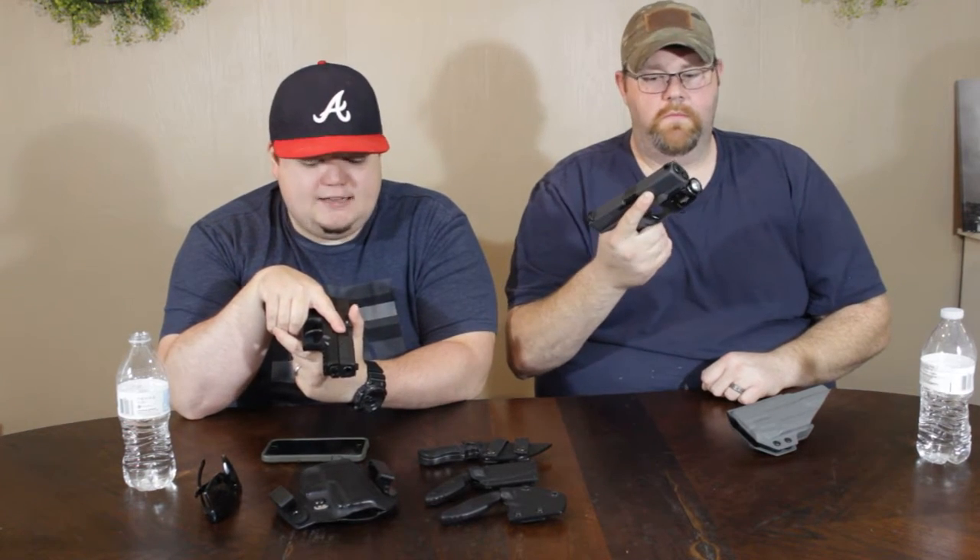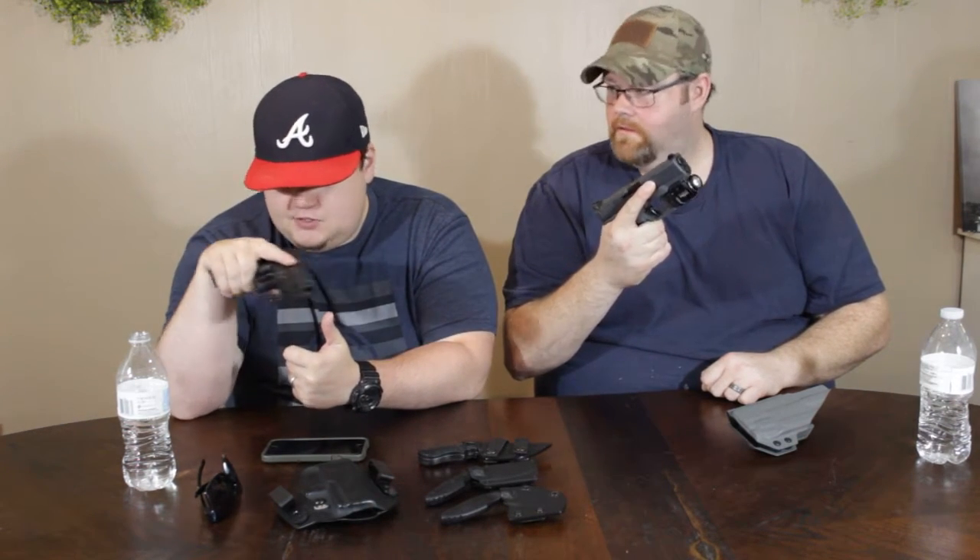Grabbing the gun the same every time, making sure that muzzle is pointing in a safe direction all the time. It's got a laser beam coming out the end of it and it's going to chop off whatever it touches. That's exactly right.